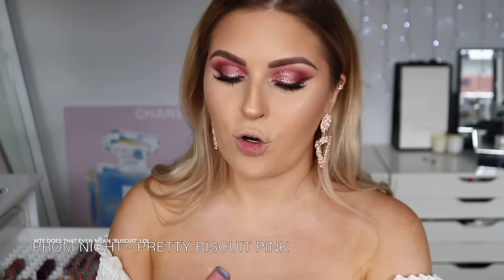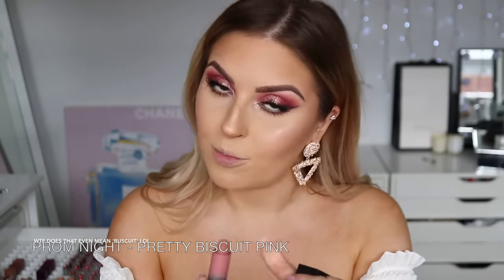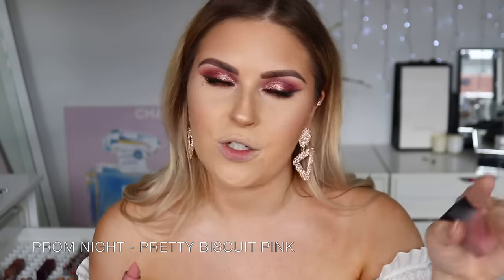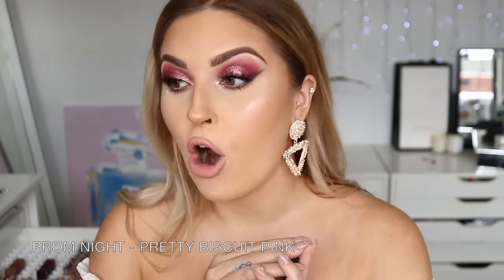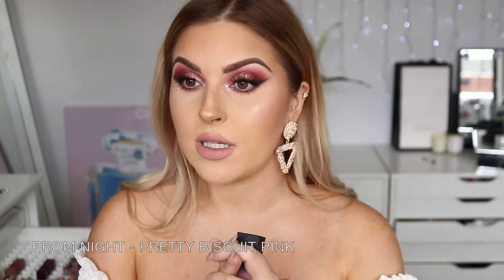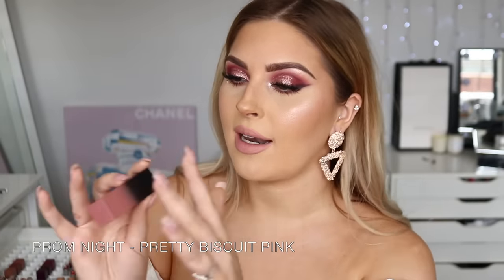Next up we have Prom Night — another nude-pinky undertone, a bit darker than Girls Trip. A lot of these shades are kind of similar, so hopefully this lip swatch video will help you figure out exactly which ones you want. Prom Night is a little less pink than the previous one — it's more of a nude pink rather than a baby pink. Very stunning. I really want to keep this, and it's so pretty I'm going to put it in my maybe pile.